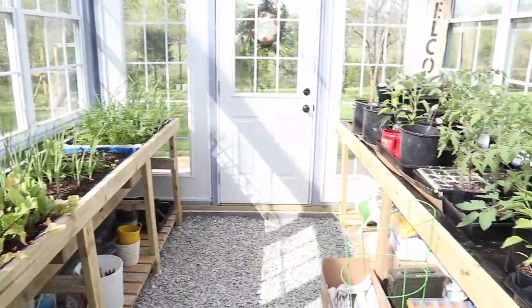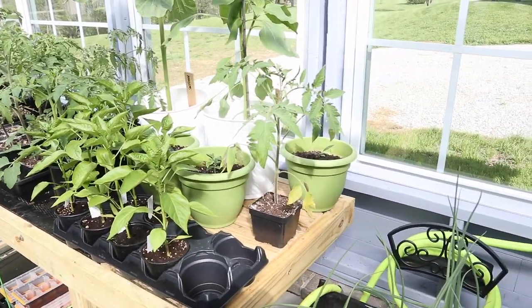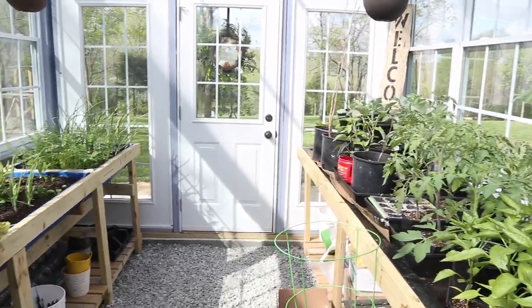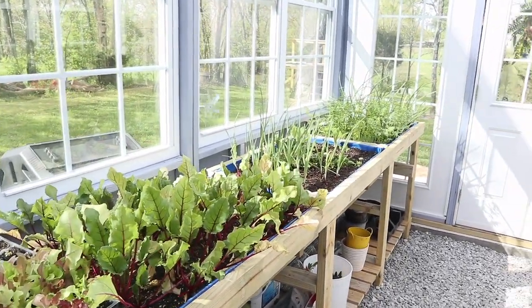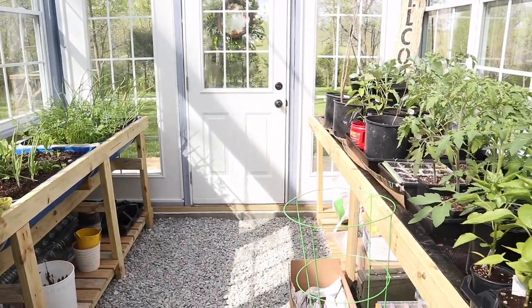Here we are inside of the greenhouse. Like I said, it's the end of April, and I'll walk you through some of the things we've tried — some things that are working well, some things that aren't. The whole point of this first season is to see what works well inside the greenhouse for us and what doesn't.